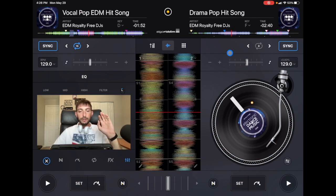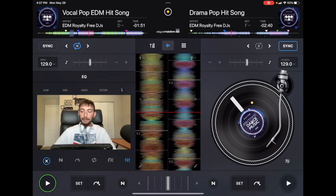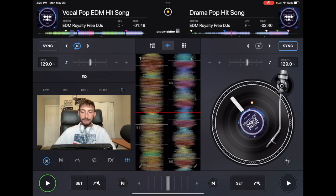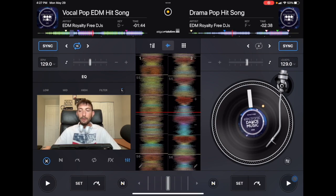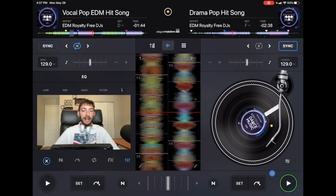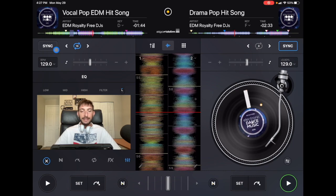Now let me show you something interesting. If sync is on the right deck and the left deck is playing, when we press play on the right deck it's going to automatically sync them together. But if the song with sync activated is already playing and the song on the left doesn't have sync activated, pressing play is not going to be in sync.